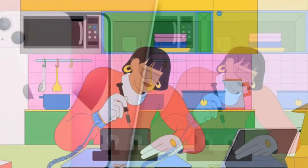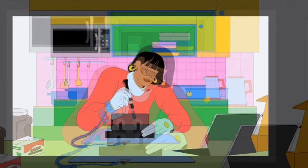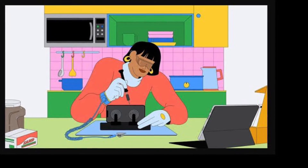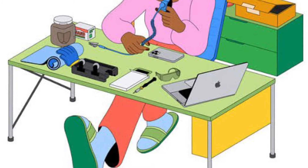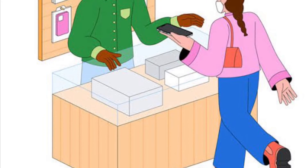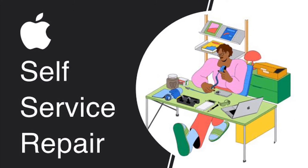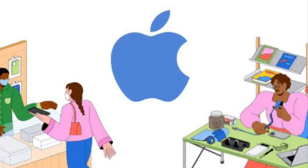Apple has launched a dedicated self-service repair program for iPhone that provides the repair manuals, parts and tools necessary for fixing the display, battery, bottom speaker, camera, display, SIM tray and Taptic Engine. If you repair your iPhone using self-service repair, you might be asked to put your iPhone in Diagnostics mode as part of the system configuration process.